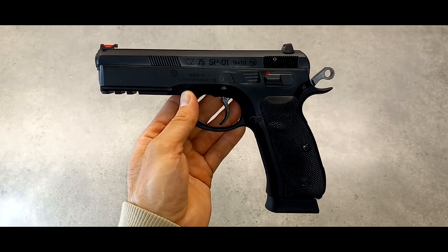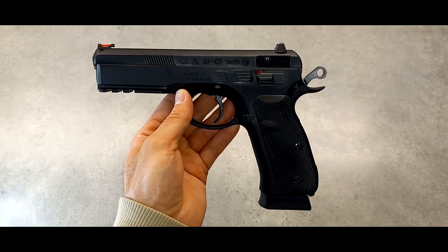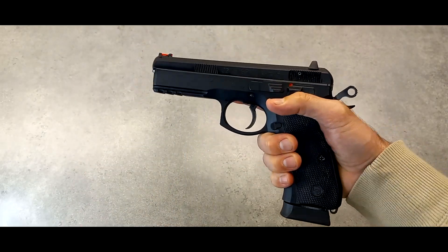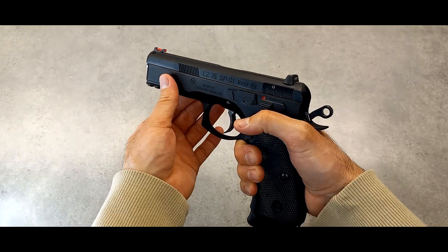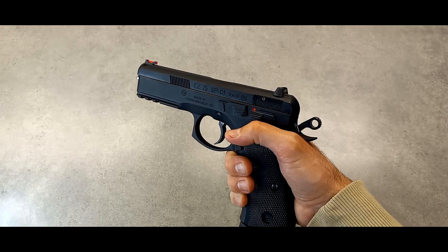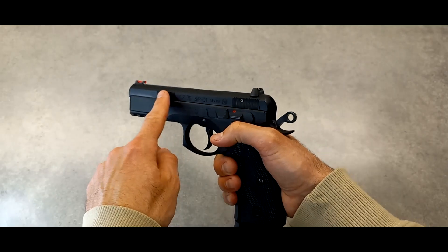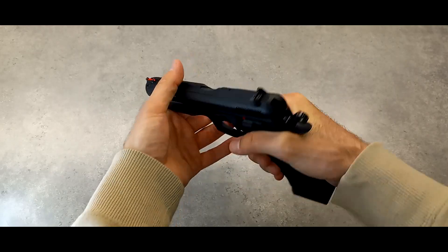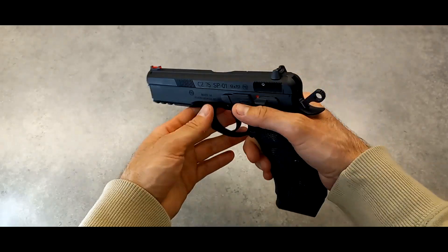I've never used the double action trigger because it has the manual safety, so in single action it's pretty nice. It takes some getting used to compared to striker-fired pistols. The grip is nice and it's an all-metal pistol, but it's still not the same as a 1911. The way the bore axis with the slide is — the slide is hard to manipulate. That is the downside of the CZ75 line: this thin slide makes it hard to manipulate, but I was using it yesterday to do press checks and it was doing just fine, releasing into battery with no problem.